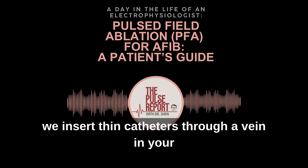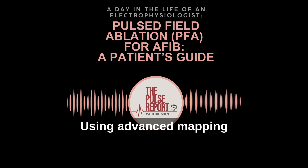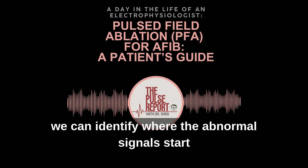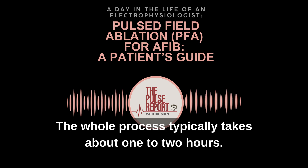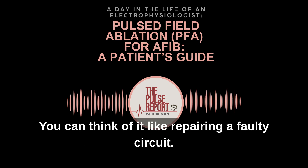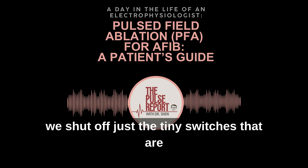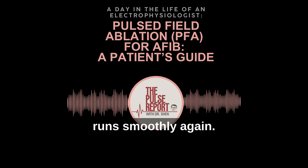For the procedure, we insert thin catheters through a vein in your leg and guide them into the heart. Using advanced mapping — like a GPS for the heart — we can identify where the abnormal signals start and then deliver pulsed electrical fields to stop them. The whole process typically takes about one to two hours. You can think of it like repairing a faulty circuit — instead of rewiring the whole system, we shut off just the tiny switches that are misfiring so the rest of the heart's electrical flow runs smoothly again.